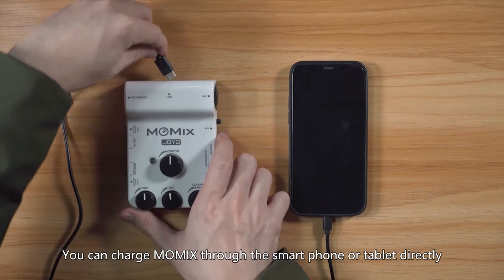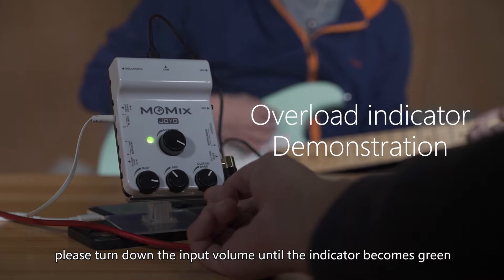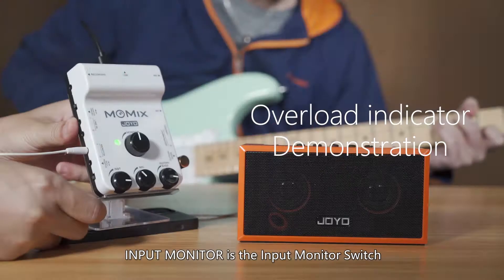You can charge Momix through the smartphone or tablet directly — no need for a power adapter. The indicator becomes red once its input is overloaded. Please turn down the input volume until the indicator becomes green.